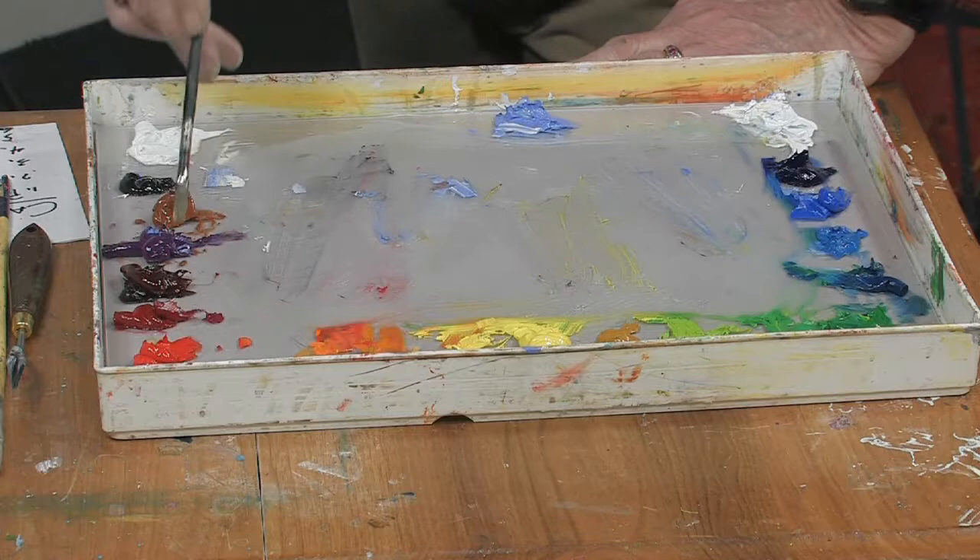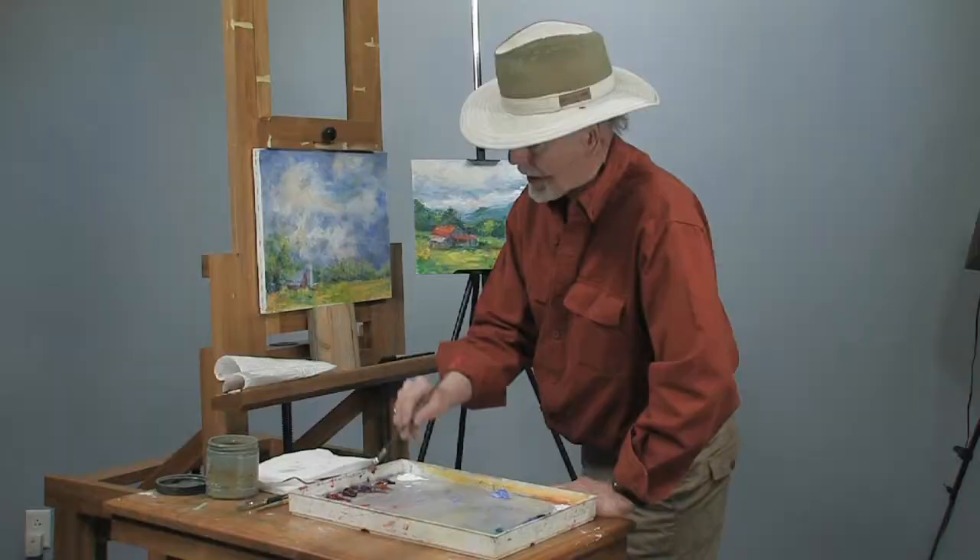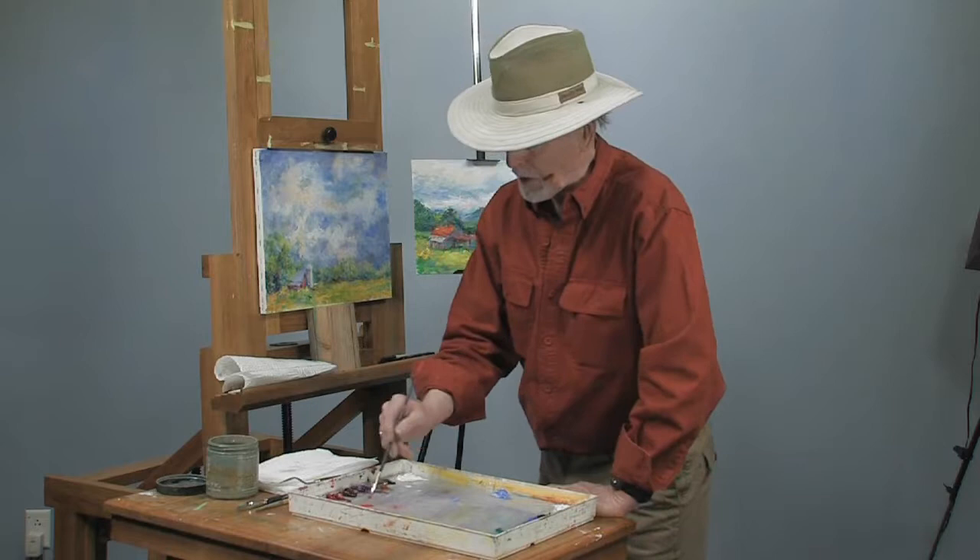What color are you going to use? I like red. A lot of paintings are signed in red or blue, depending on what you like. Just pick out a nice color — this is kind of a cadmium red. Add a little bit of turps to it, not much, just to make it very fluid.